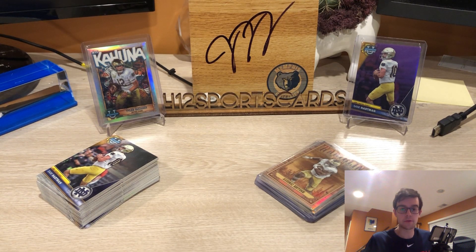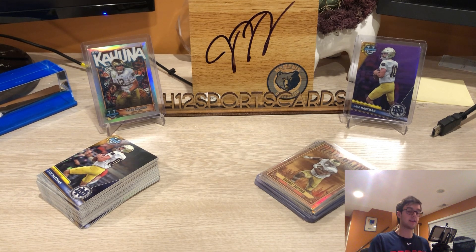What is up everybody, 412 Sports Cards here, back with another video. Today we are talking Bowman Chrome. We're going to talk about what this release got right and why it matters to the hobby, and what I hope manufacturers can learn from it — because this set really blew me away, and I didn't expect it to. We're talking about a set driven by sticker autos, but nonetheless I was a sucker for it.